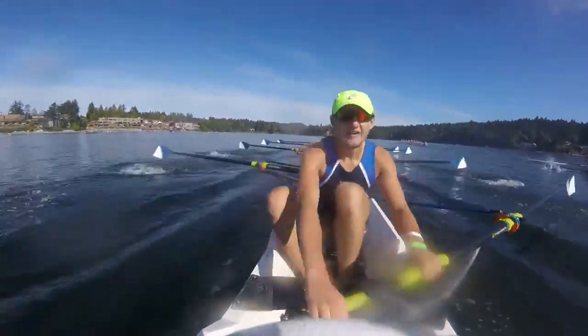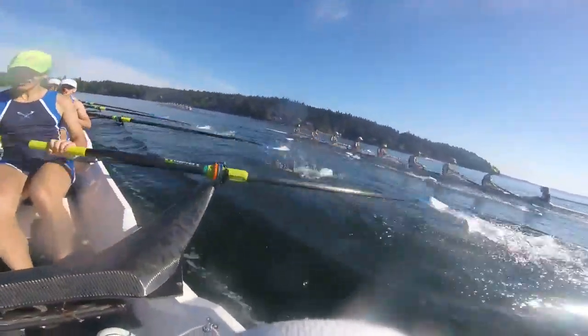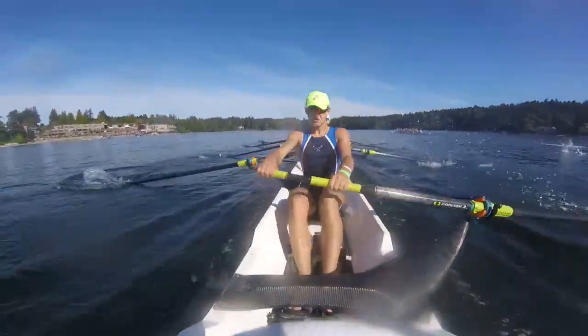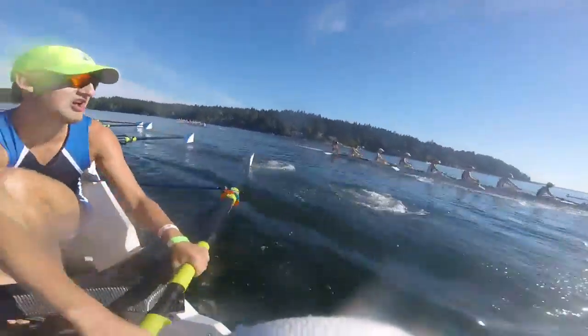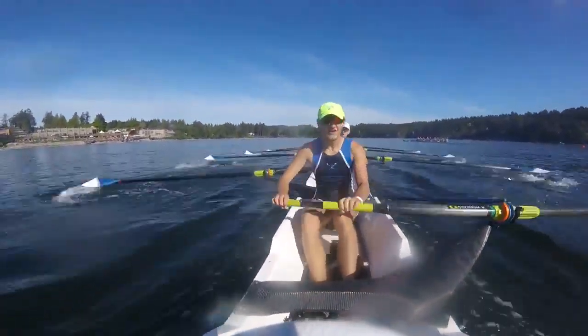Here we go. Up two for ten here. That's one. Two — up two for ten. One. Stay on it here. Two. Get the legs. Three. Quick and light. Four. Five. Fast and light. Six. There we go. Seven. Hell yeah. Move it here. Eight. Nine. Ten.